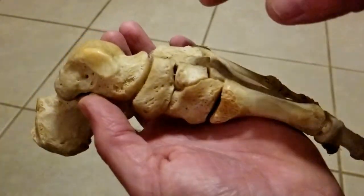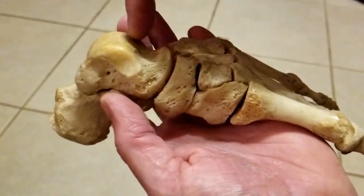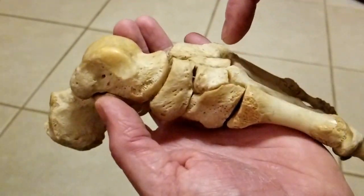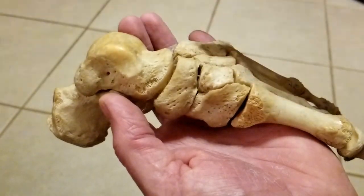Looking at the foot skeleton, the mid-tarsal joint is between the talus and calcaneus and navicular and cuboid, but we have a whole set of mid-foot joints here — the medial, intermediate, and lateral cuneiform.